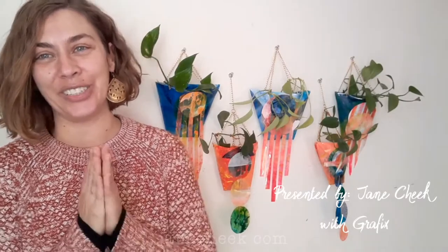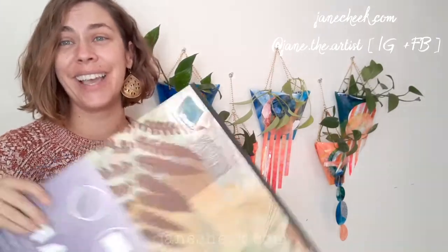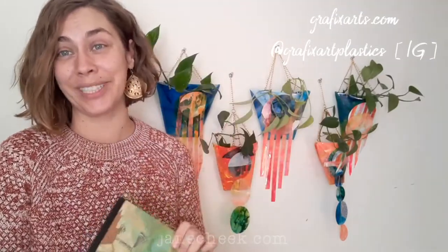Hi folks, my name is Jane Cheek and I am a mixed-media artist. Today I would like to share with you how I created these hanging wall planters using Graphics Duralar paints and jewelry supplies.